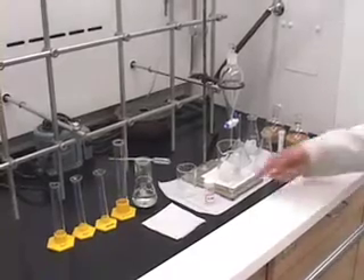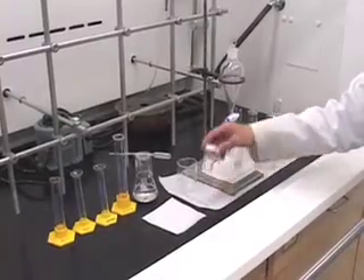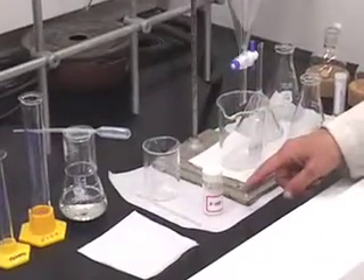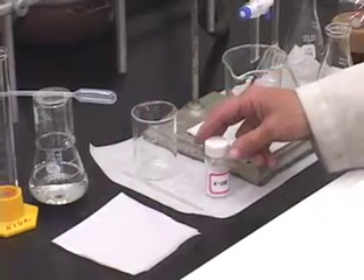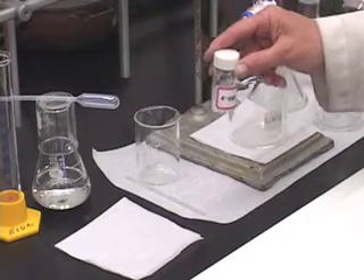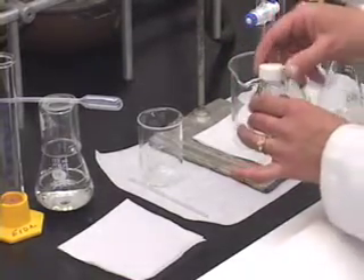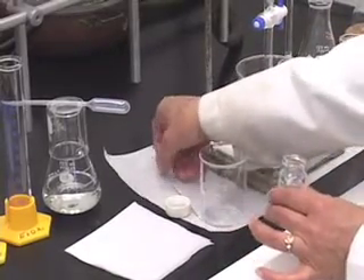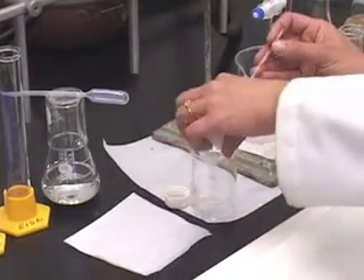Let us start separating the components of this unknown. First, you want this solid unknown to be in solution form. For that, we are going to dissolve it in ethyl acetate. What I would like you to do first is weigh this vial containing the unknown, note down the weight exactly to the fourth decimal place, and then transfer the contents of this vial to a 100 ml beaker.